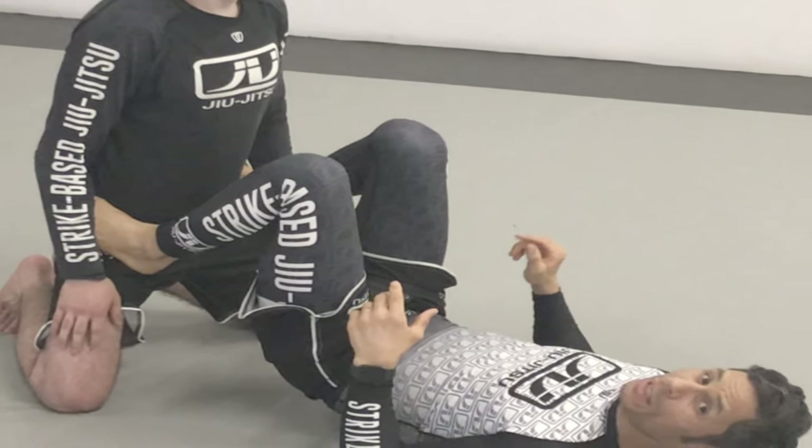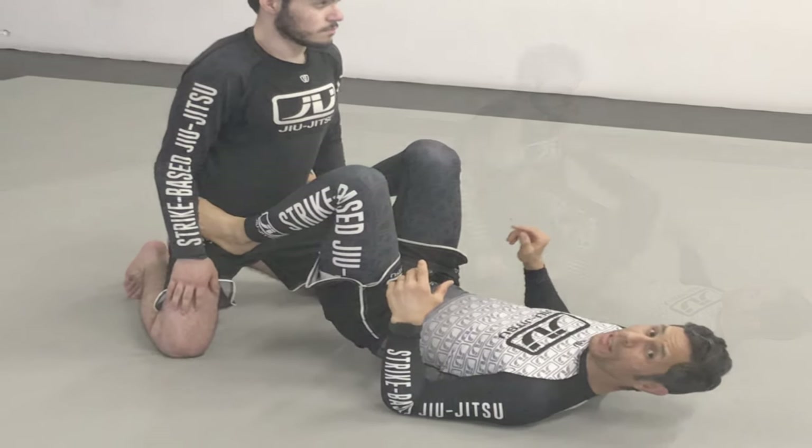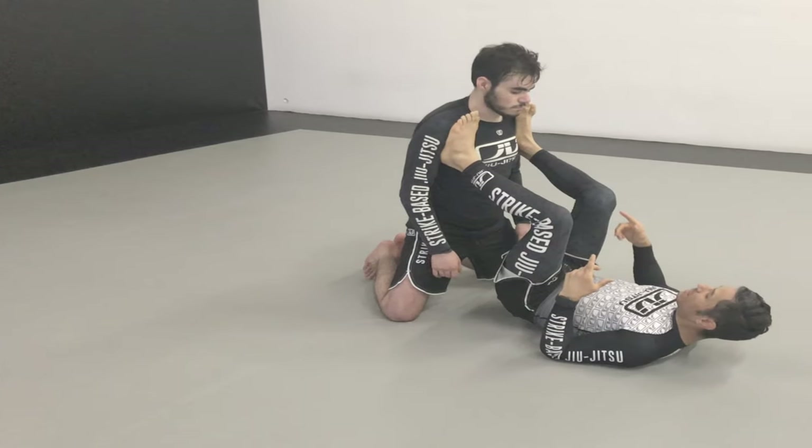In this video, I am focusing on a couple of the most crucial rules for punch defense: inside control is king, and filling space.